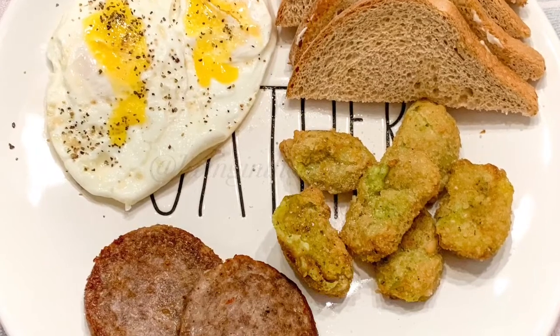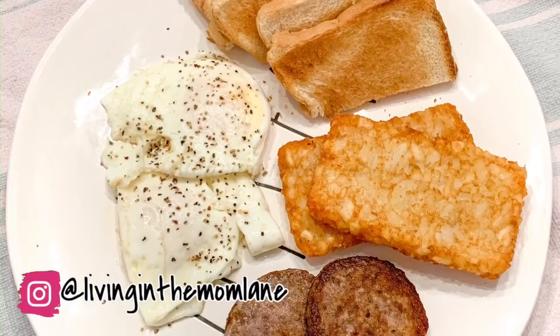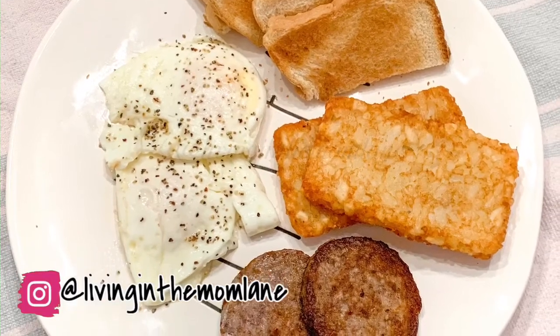Our first meal is breakfast for dinner. This is my plate — I'm having the broccoli bites and some zero net carb bread. Everyone else is having hash browns and regular toast.